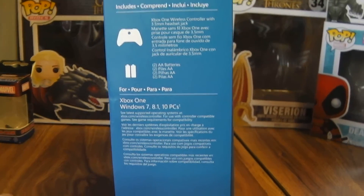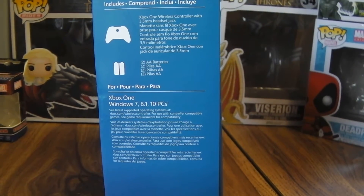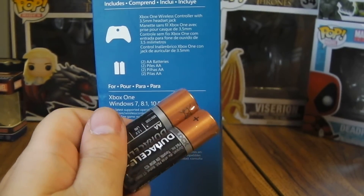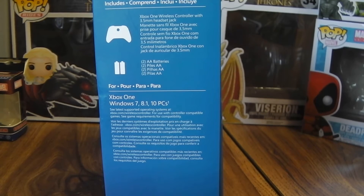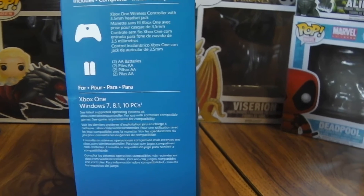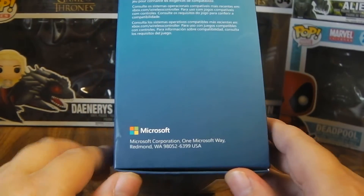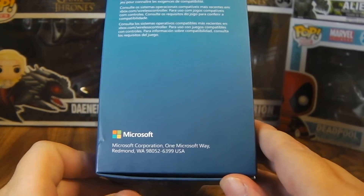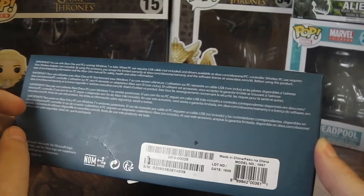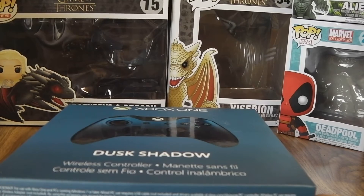Here's all it includes — the controller and the batteries, which I already took out of the package because everybody loves getting double-A's. The last pack I got, the batteries didn't even work, so not sure if that's a plus or not. Anyway, you got the Microsoft logo right there, and on the bottom there's just a bunch of standard info.